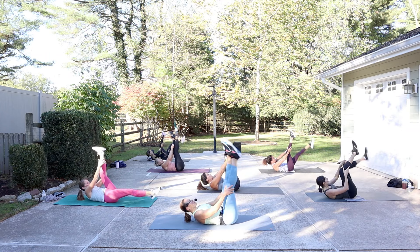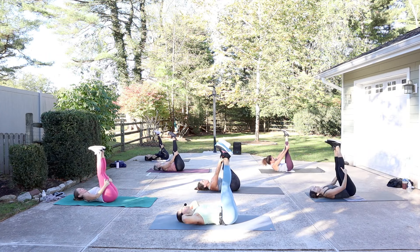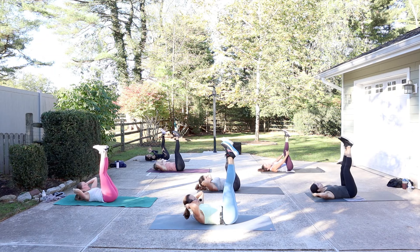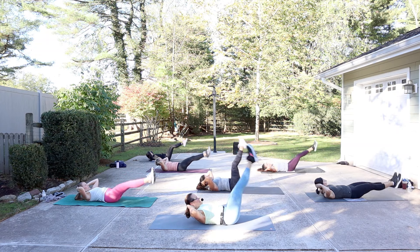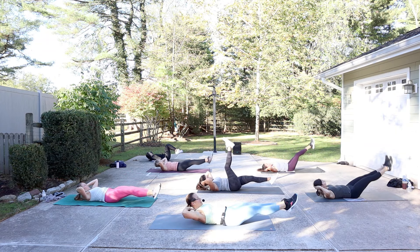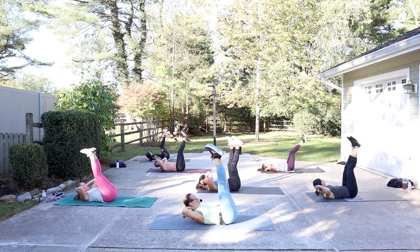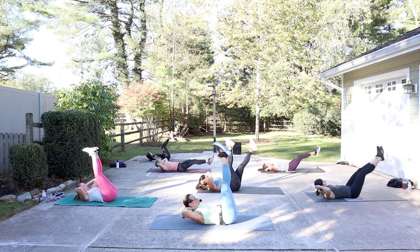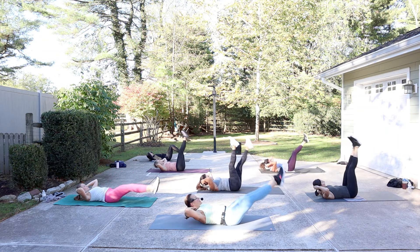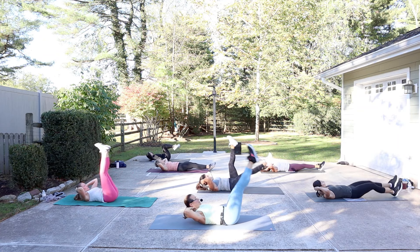Both legs up, glue them together, head down. Hands behind the head. Lift the head and shoulders — straight legs or bent knees. Both legs go down, both legs come up. Inhale to lower, exhale to lift. Look between your thighs. Bending the knees will do a modification — that'll be less intense. You got three more of these.